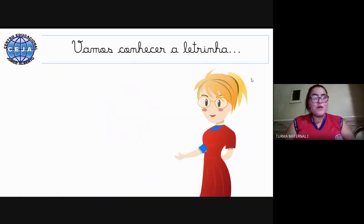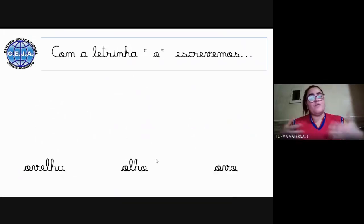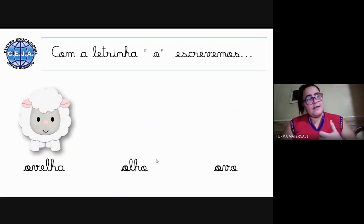Agora a tia vai mostrar uma nova letrinha. Vamos aprender? Essa letrinha que vamos aprender é essa daqui — ela é a letrinha O. Para escrevermos é muito fácil: você vai subir na perninha para fazer uma bolinha e depois fazer um chapéuzinho. Nós temos como figura para essa letrinha a ovelha — ovelha começa com a letrinha O.